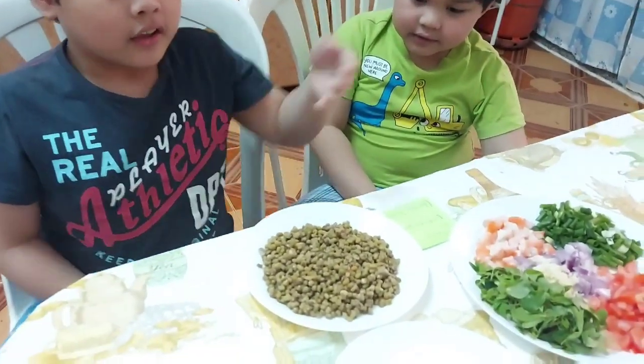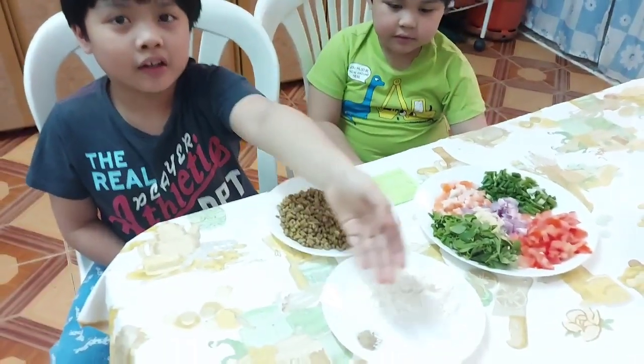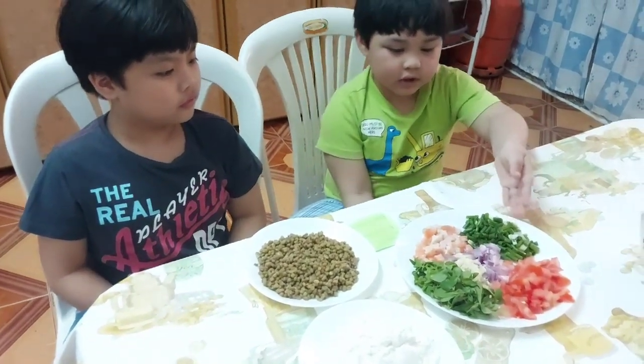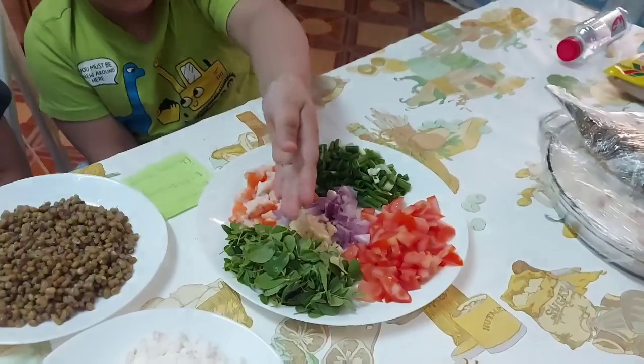These are the ingredients: mongo, flour, pepper, salt, tomato, spring onion, onion, garlic, malungay leaves, and shrimp.